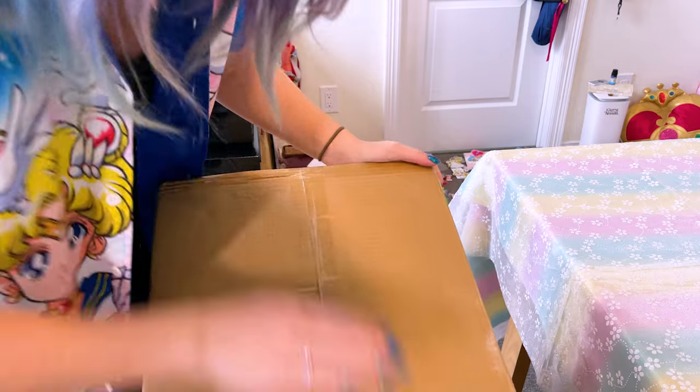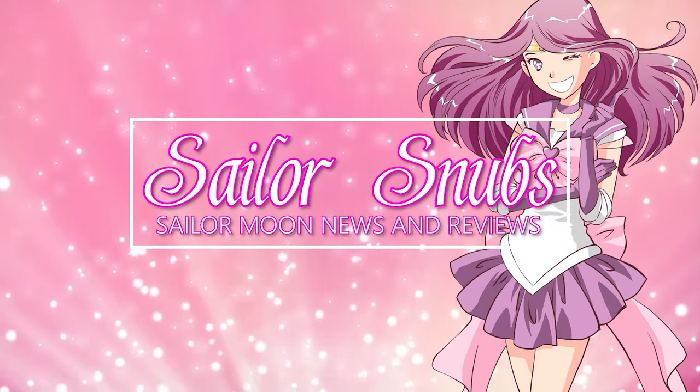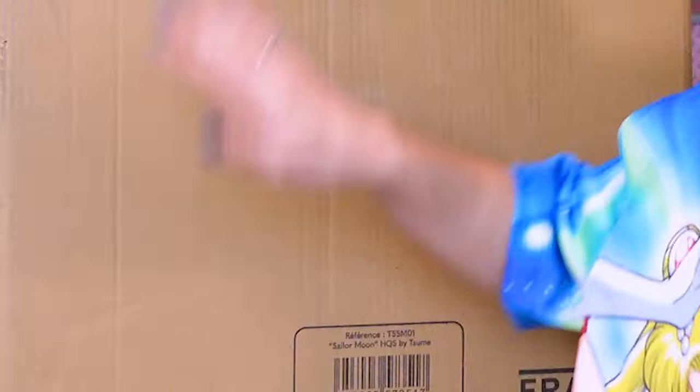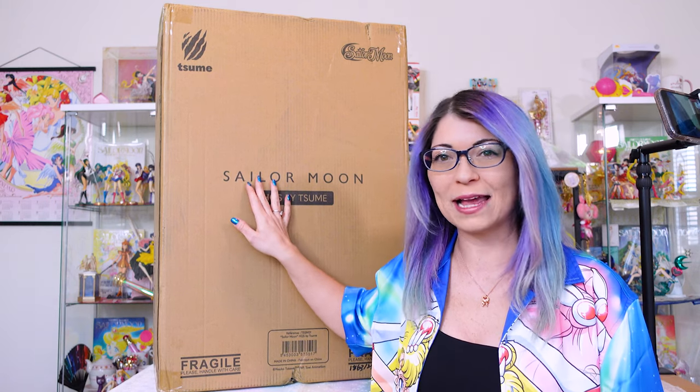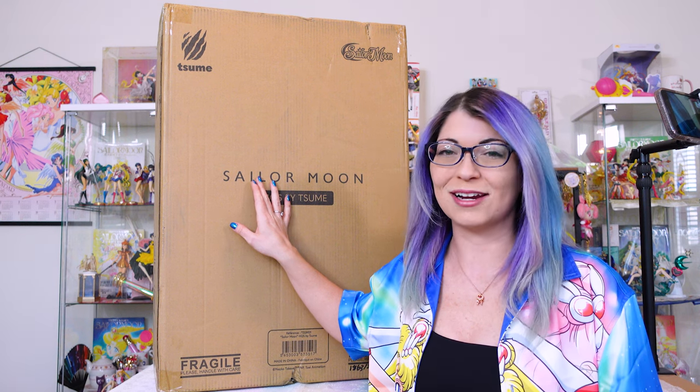There's cat hair all over it now. Hey, what's up, s'mores? I'm Shannon Morse. Welcome to my YouTube channel all about Sailor Moon news, merch reviews, and how-tos. I have been waiting for this gigantic package behind me to come in for almost three years.